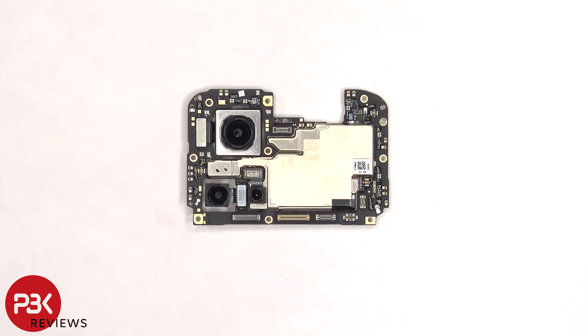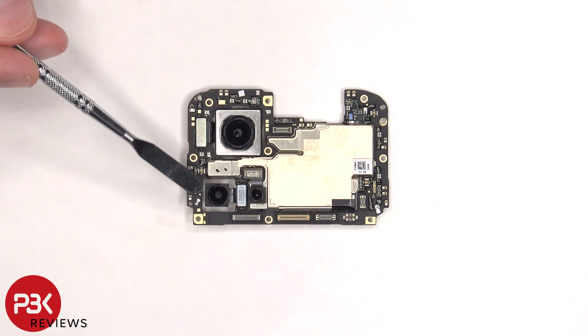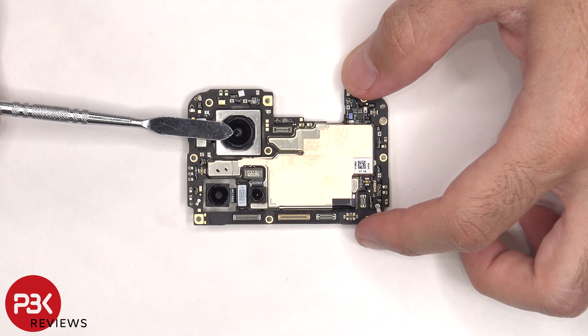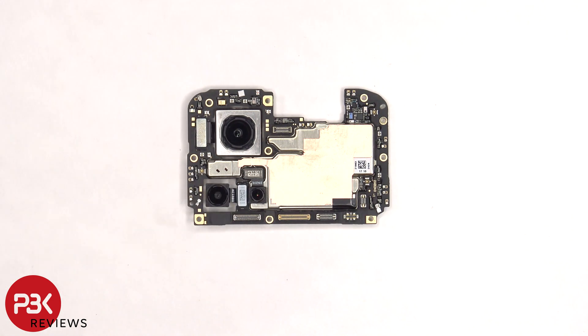Taking a better look at the main board, there's a 50 megapixel primary camera, an 8 megapixel ultra wide, and a 2 megapixel macro lens. The primary camera is the only one with OIS, or optical image stabilization. The camera connectors can be disconnected by just popping them off.